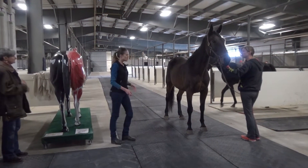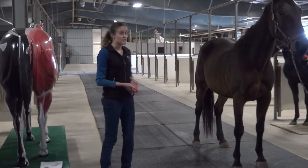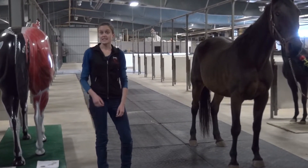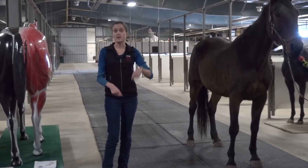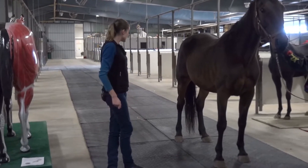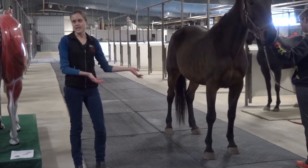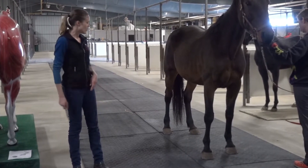Before you even start palpating, you can always just stop and assess how they're standing. It's not uncommon for horses to rest a hind limb, like rest on the toe. It is uncommon for them to rest a front leg. If you have a horse that's holding up a front leg and he's not pawing, he's just kind of knuckled over, that's going to be abnormal. So right away we can say with GoGal, she's bearing weight on all four of her legs and she's not resting any of them, so that's a good place to start off.